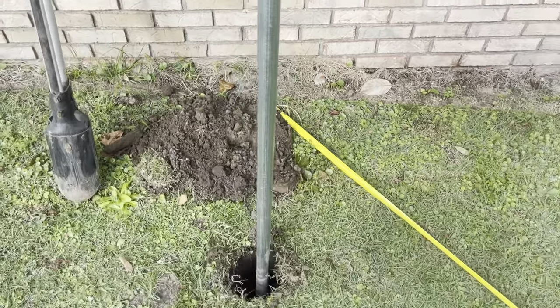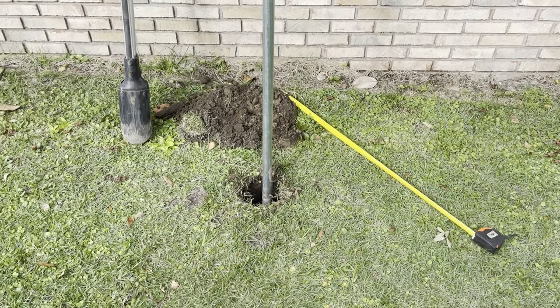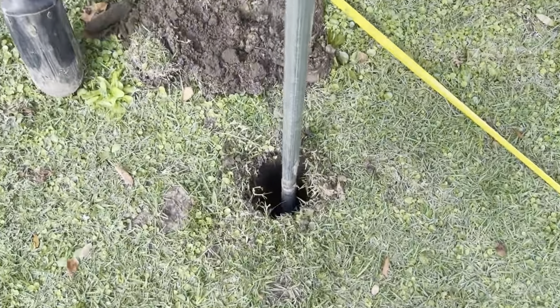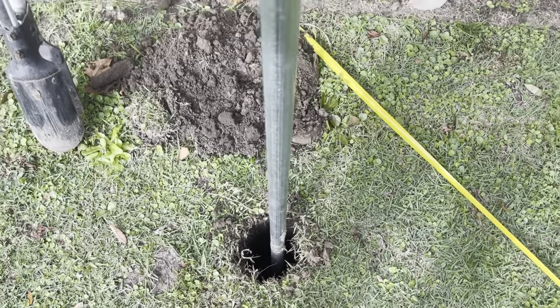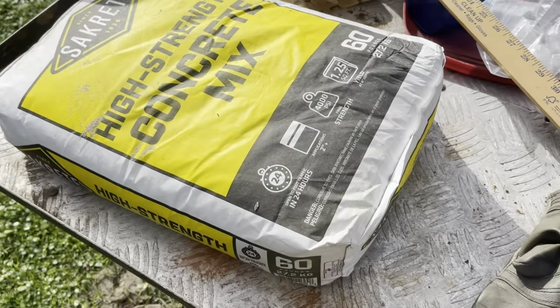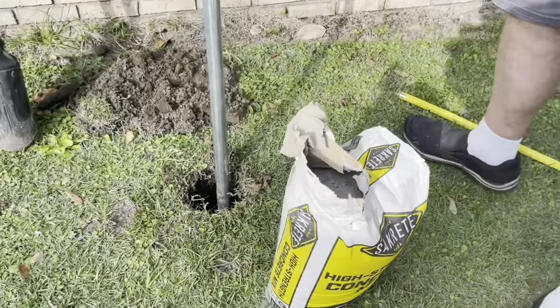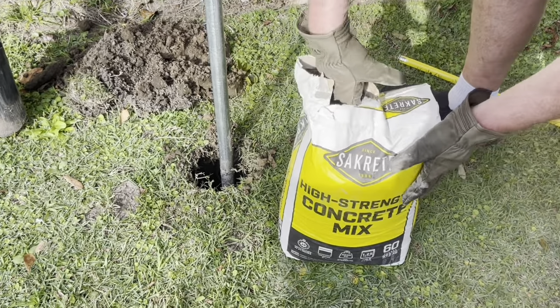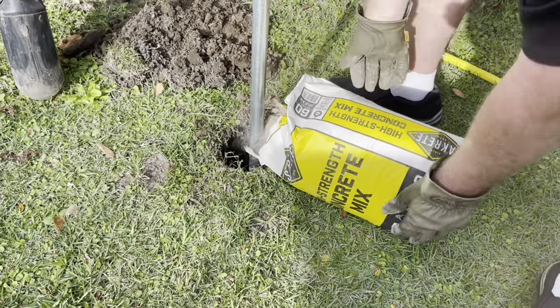I use a level to make sure the post is going to be level both ways — perpendicularly. And as much as I love cement, I'm just going to pour dry cement down the hole and pour some water on it, let it sit. That wonderful bag just filled it up three-quarters of the way.